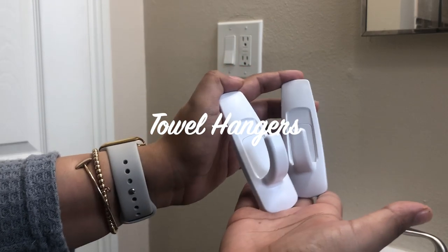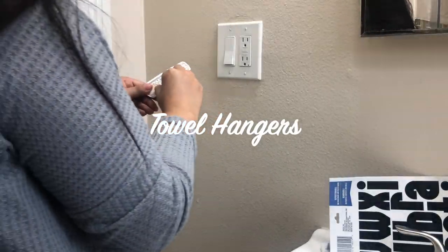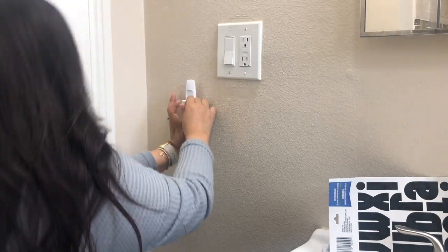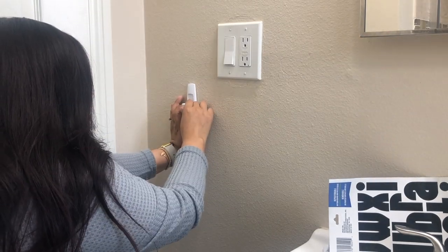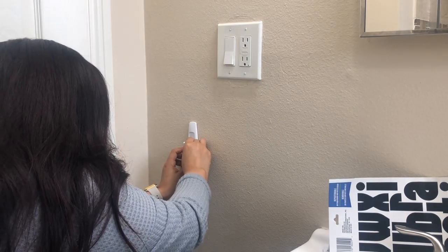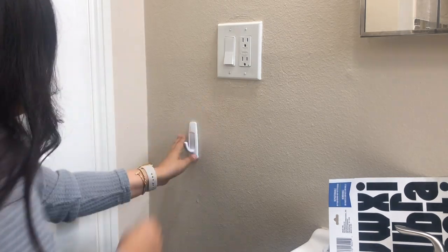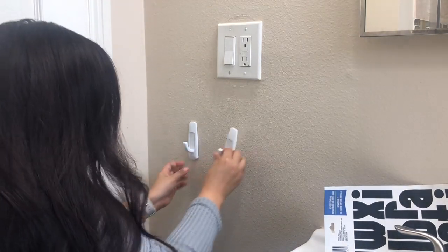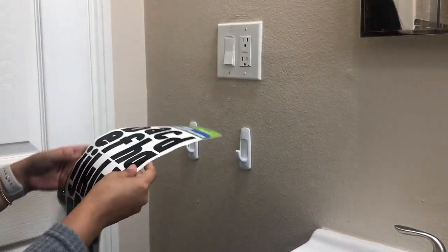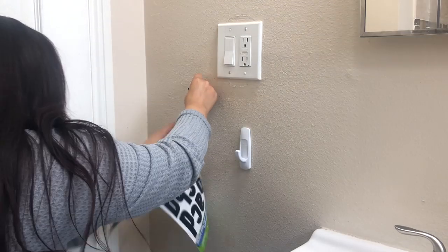This next hack is some towel hangers. You're going to need some command hooks and some letters that I picked up from the Dollar Tree. All I did was add the command hooks to my wall, then added a letter for each child on top of each command hook, and then put their towels on each hook so that it's easier for them to pick out their own towels.